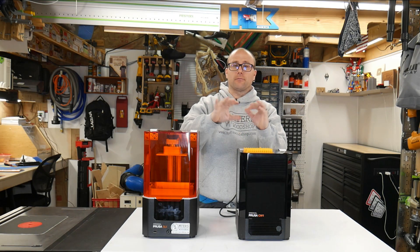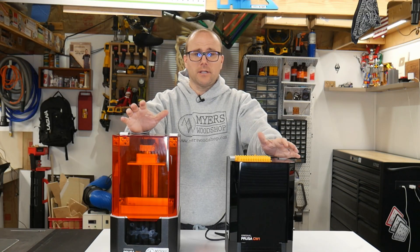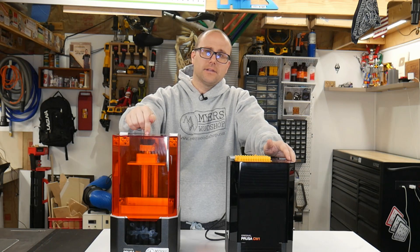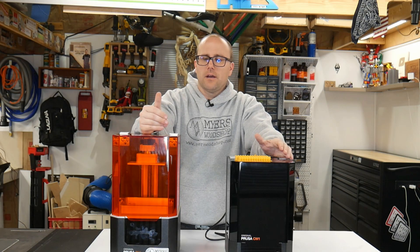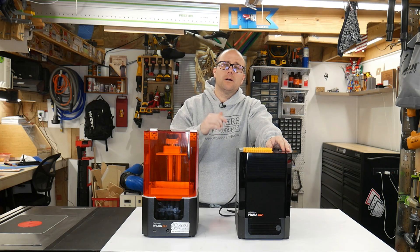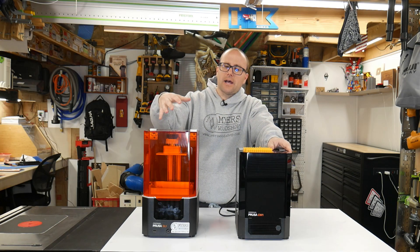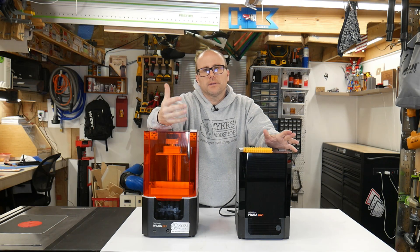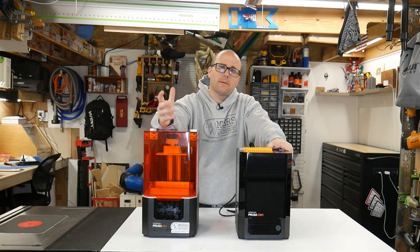I hope this video has helped you decide if resin printing is right for you, especially if the Prusa is worth the money. I love my Prusa machine and that's why I've pre-ordered the mini, which is hopefully coming soon and I'll do a video about that. This SL1 I got during Black Friday — they offered free shipping plus an extra bottle of resin, which was enough to push me over to go ahead and buy it. If you have any questions or comments, please leave that down below. Hit a thumbs up if you like this video, thumbs down if you don't — I just wanted to get the information out for you guys to see if it's worth it or not.